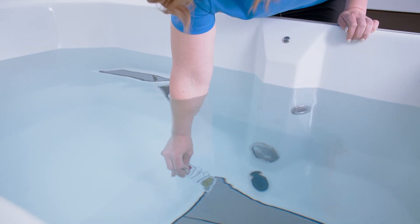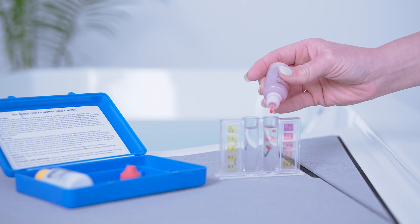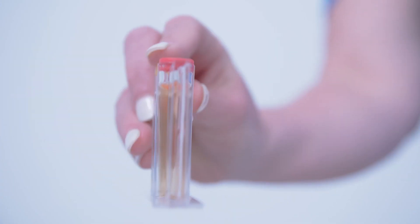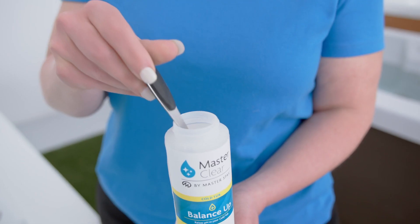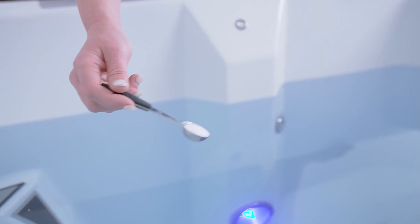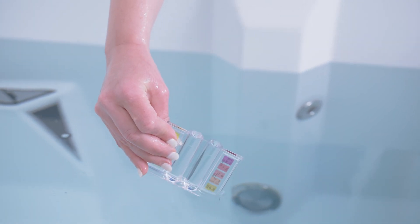Rinse the vials and take a water sample about a foot below the surface. Fill up the tester to the designated line on the vial. Add 4 drops of the pH check solution to the vial. Put on the cap and gently swirl the solution. Compare your color against the ideal range color. Adjust the pH depending on the result — remember to add chemicals a half teaspoon at a time. After 15 minutes, repeat the testing process and check the chlorine.